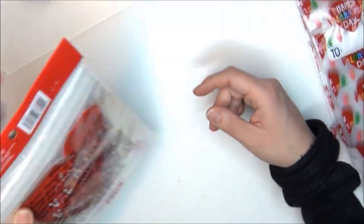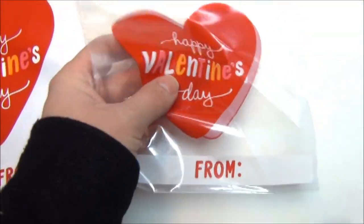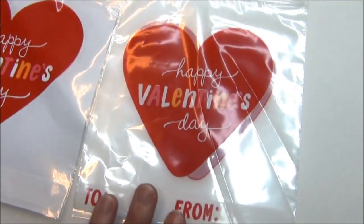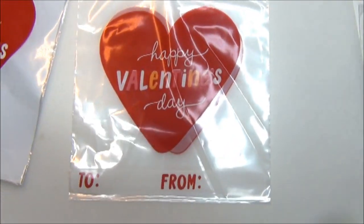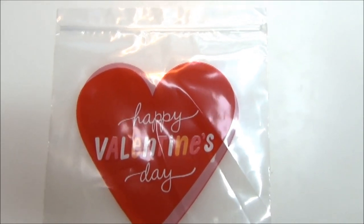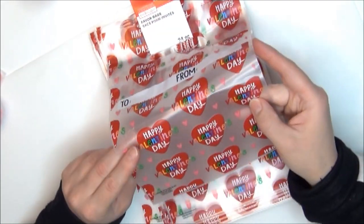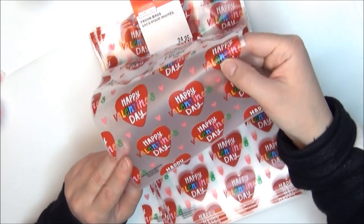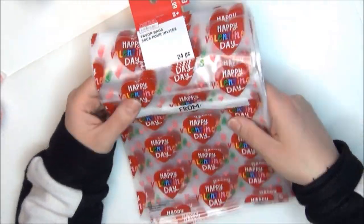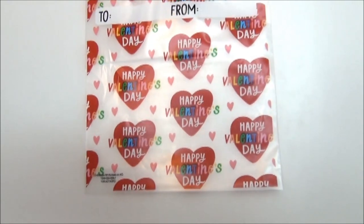This one here is probably my least favorite but I still think it's super cute and I'll use it just like a Ziploc bag. I got seven of these crocodile treat bags. I think these white bags with red 'Happy Valentine's Day' are my favorite because they're the closest to an actual Ziploc bag — really cute and very useful. I also got eight packs of these clear bags with a heart, and 14 packs of the Happy Valentine's Day heart bags with multicolor lettering and little pink hearts.